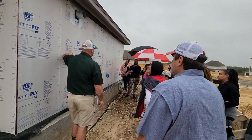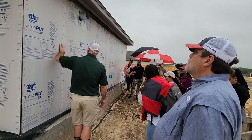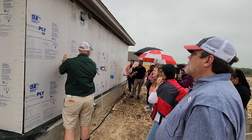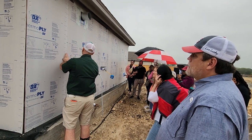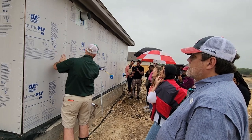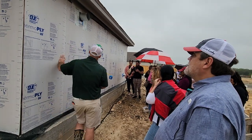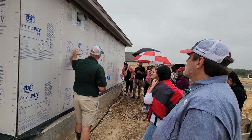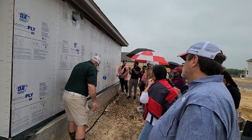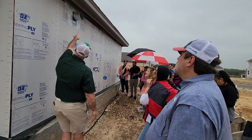A lot of builders just use a thin paper where they can just staple that on there. When we're looking for this stuff, we want to make sure that it's overlapped by at least two inches. If it's overlapped by two inches, you don't have to tape it. If you butted it up next to each other, you have to tape the seams, so that you don't get water going into those spots. Any penetrations coming through the wall — any outlet, anything that's there — we want to make sure all of that stuff is taped very nicely.